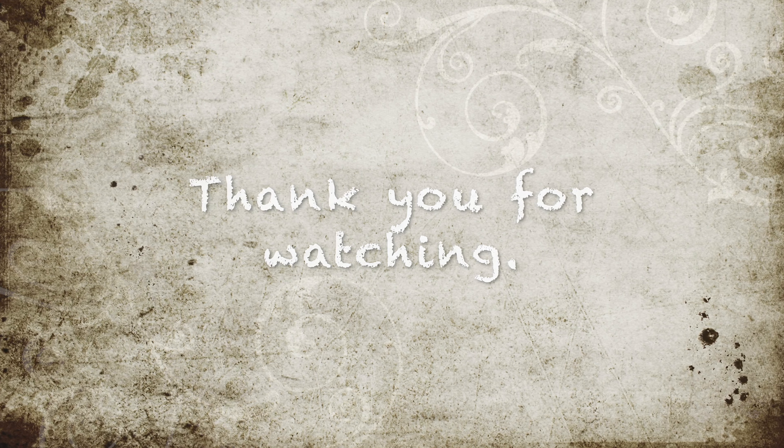Please subscribe to our channel and a big thank you to all the people who like and comment.